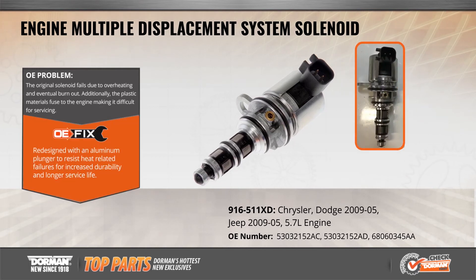Our OE-FIX solution uses an all-aluminum housing to eliminate the possibility of future breakage and includes upgraded OE-spec gaskets to resist heat-related failures.